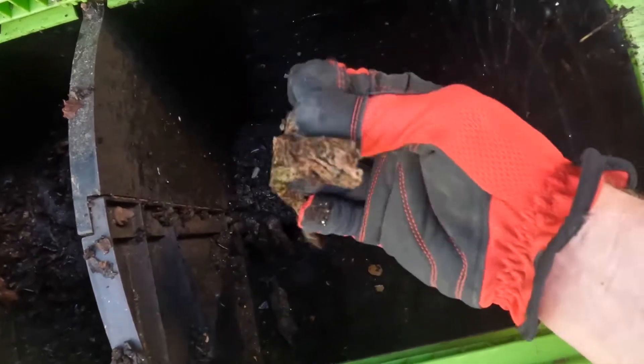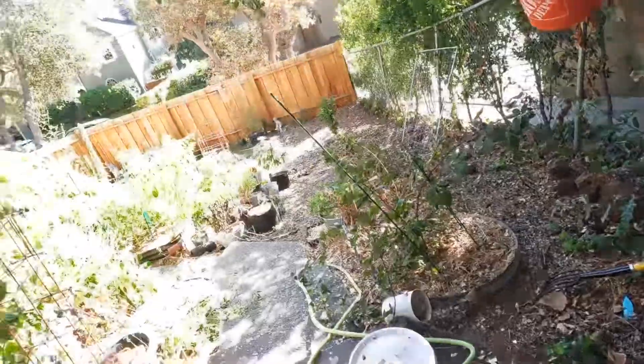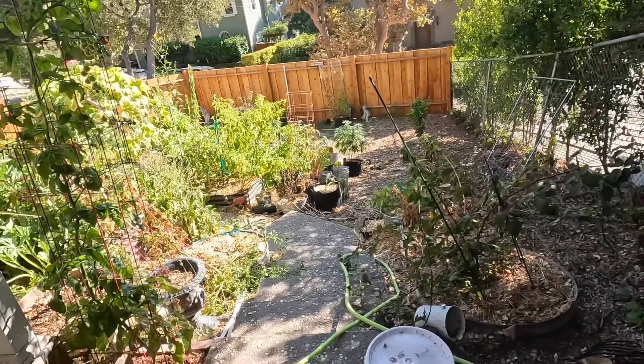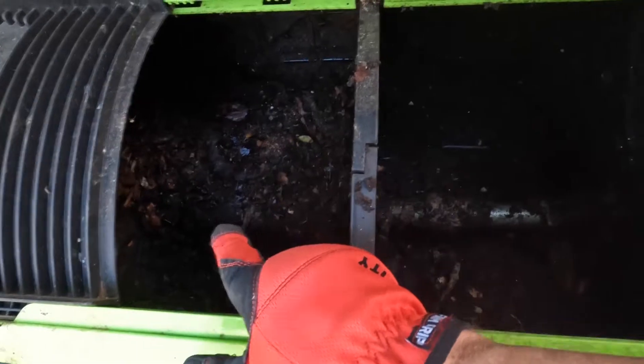It's two compartments. This compartment's been going longer — this is the one I'm going to harvest. There's still a lot of identifiable stuff and I've more recently been adding to this side. So today I'm going to harvest this and sift it. There's a lot of stuff in here — some paper didn't break down all the way. I'm going to put that kind of stuff into this side and get out the usable stuff, because my garden is ready for a transition. I need space, so I'm going to harvest some of this and make space for more compost.